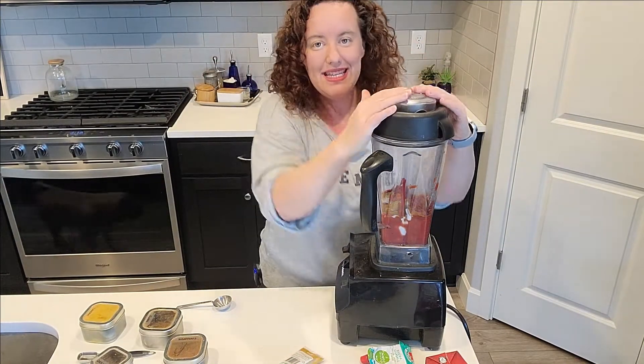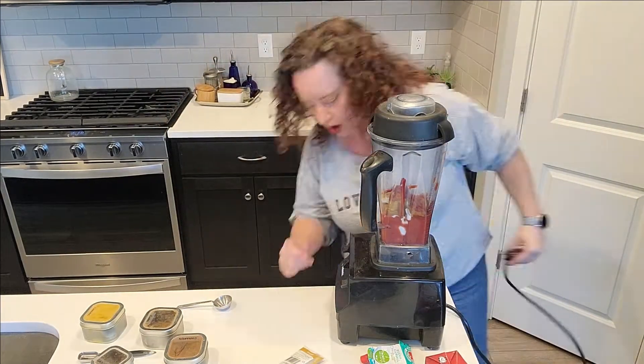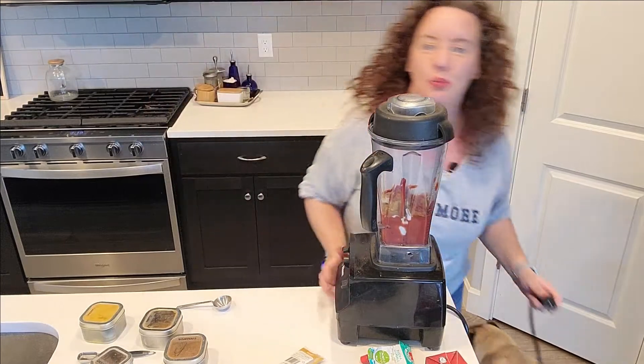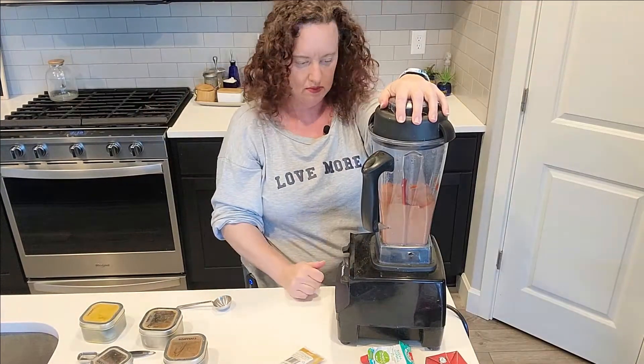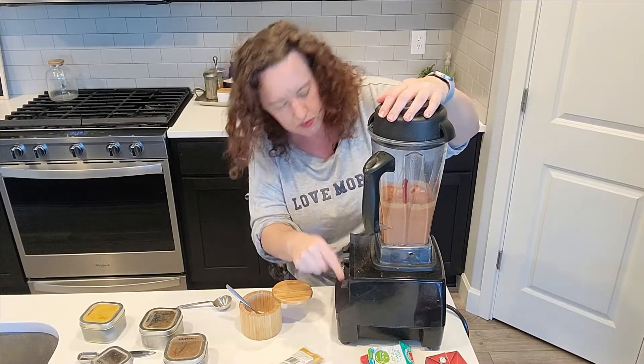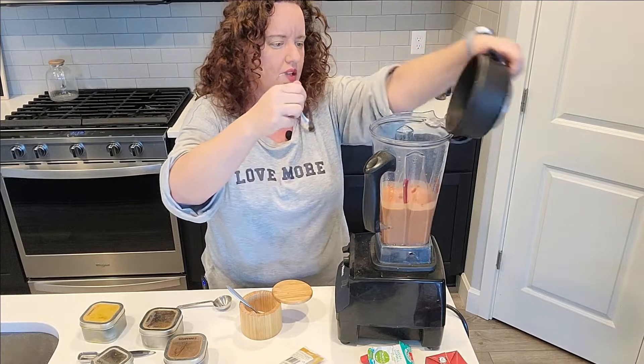We're going to go ahead and blend this up. One hint: always make sure the blender is off before you plug it in. One thing I did forget was salt, but I'm going to go ahead and taste it first and then add some salt.